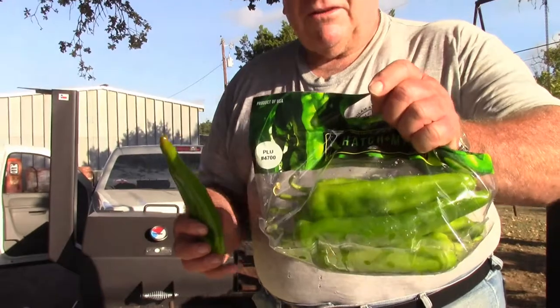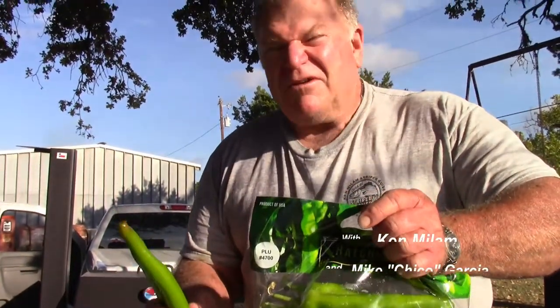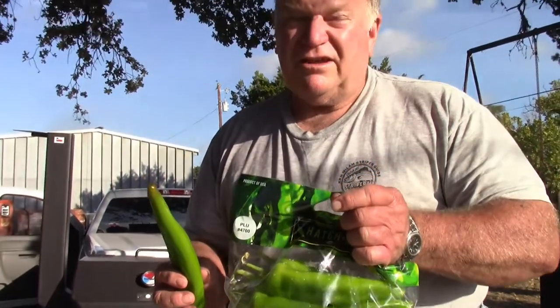For $1.28 a pound, I don't really want to drive to Albuquerque — that's over 600 miles. What it's going to cost you to drive to Albuquerque, New Mexico to get the good hatch chili peppers — tell you what, it's a whole lot cheaper to just go to HEB and get your mild ones. And we're going to show you how to prepare them.